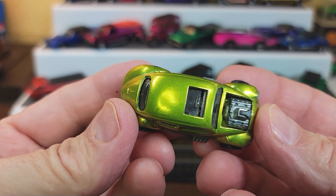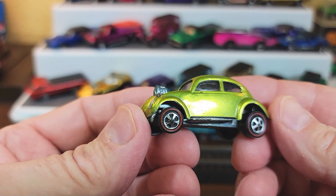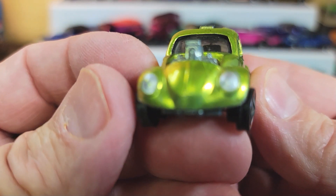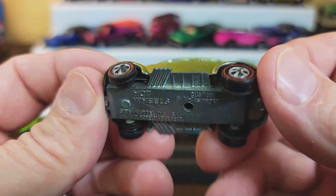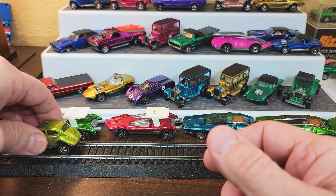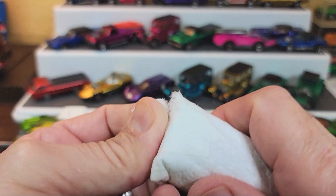Antifreeze Volkswagen. Wow, that is nice. Antifreeze Volkswagen — there's the back, there's the front, there's the bottom. Look at that. That is a nice car. That really is a nice, nice car.